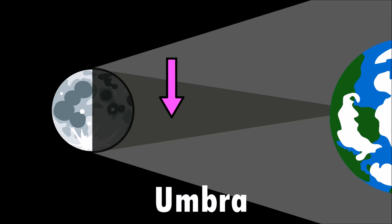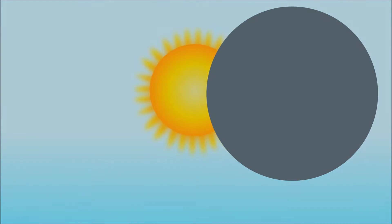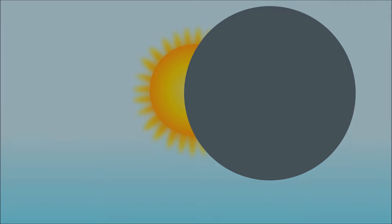The umbra is the darkest central part of the moon's shadow. This is where the moon completely covers the sun, and we are able to see a total solar eclipse!